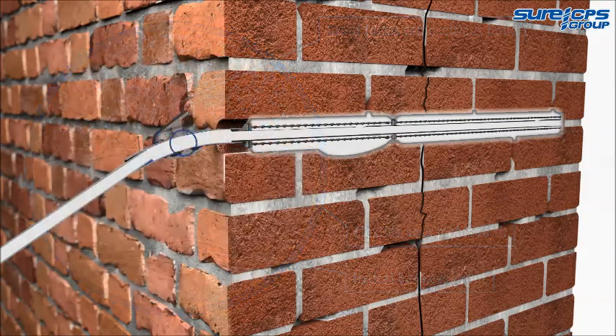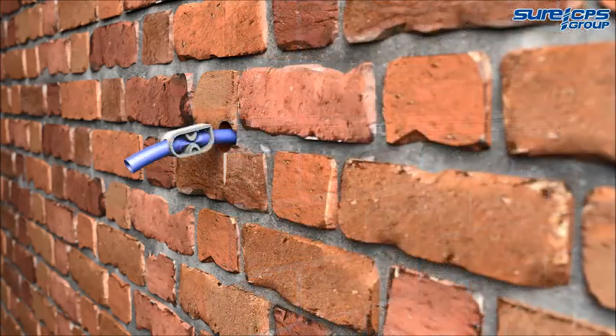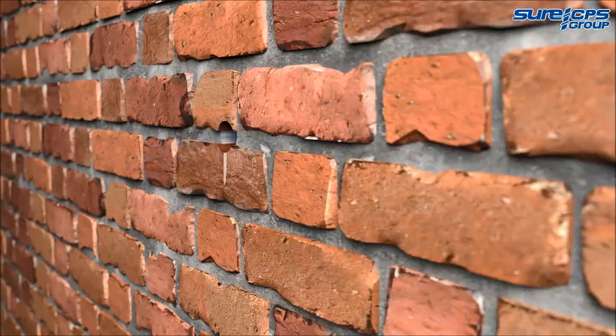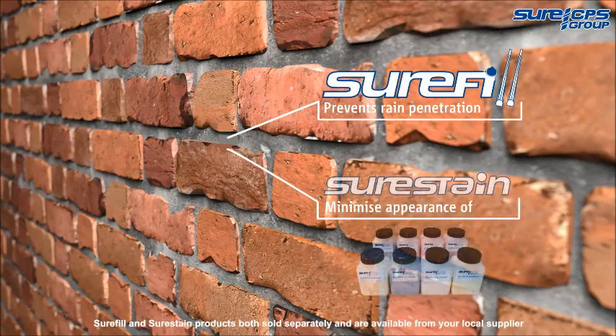After a few minutes, fasten the clamp before turning off the compressor. It's advisable to remove the hose from the threaded tube 2-3 hours after installation. Wash any excess grout off with clean water, then fill the holes with Shure Fill flexible pointing mortar and colour match the masonry with Shure Stain.